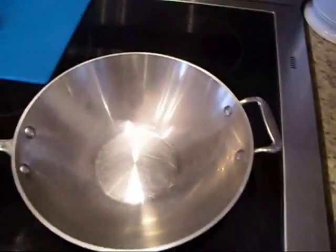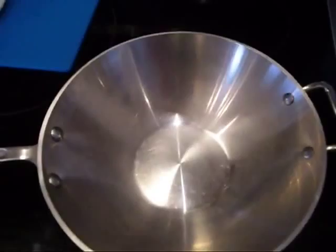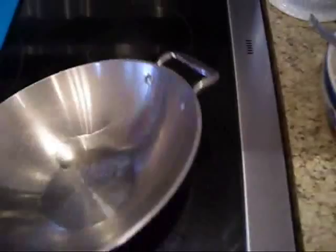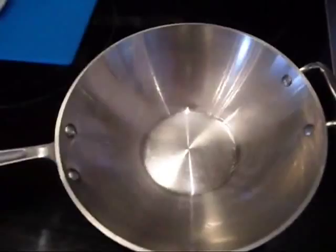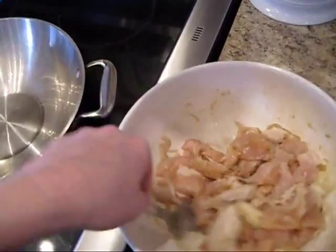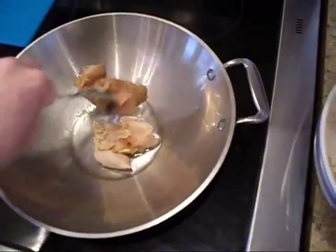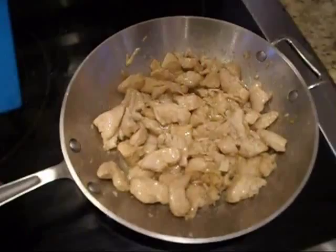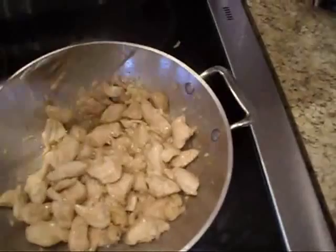I've got my wok heated to a hot temperature and I'm going to add about a tablespoon and a half of peanut oil, coating the sides. Now I'm going to start adding my chicken. When the chicken is almost done — it might still have just a little bit of pink — you want to remove it to your cutting board.